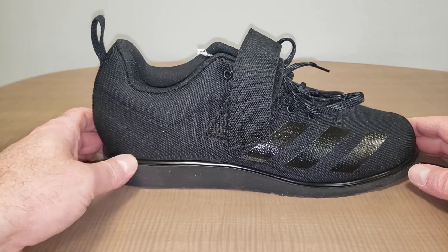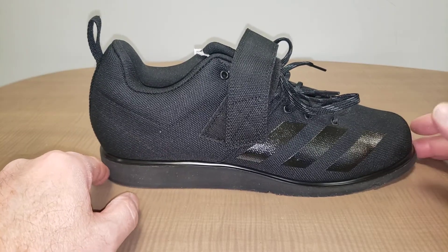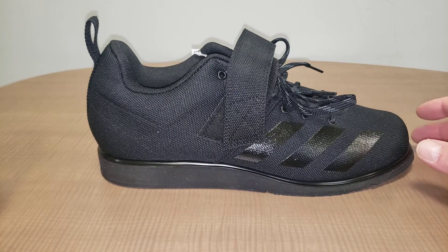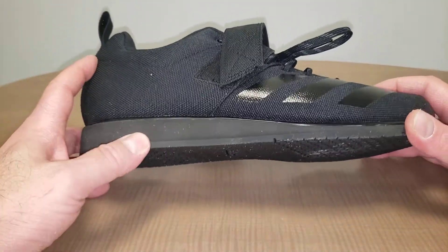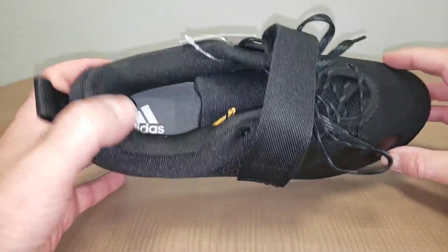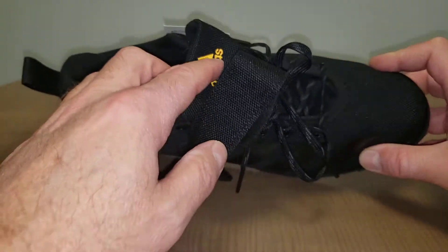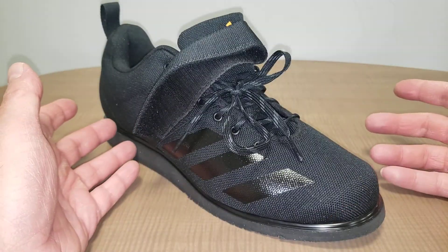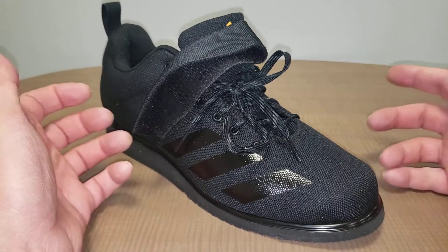I'm hoping this heel density is going to give me a better feel for the squat, or maybe even a more efficient squat — from what I understand about what powerlifting shoes do. The sole is quite dense, like a hard rubber, yet the shoes are very comfortable to walk in. On the inside everything is nicely padded, and the strap feels secure when walking around.